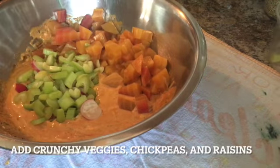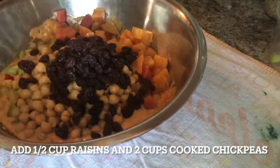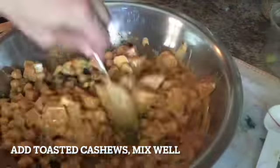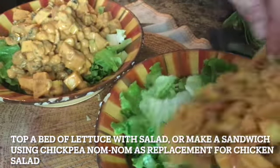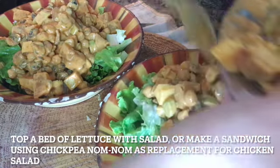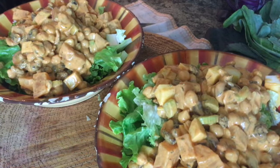Now we're ready to combine all of our ingredients together. We'll add the beets to the sauce bowl and then the crunchy veggies. Add your one half cup raisins and the two cups cooked chickpeas. Stir well, then add our toasted cashews and mix just a little bit more. We love our chickpea salad on lettuce, but this is delicious as a wrap or a sandwich. Now it's time to nom nom and see how this dish got its name.